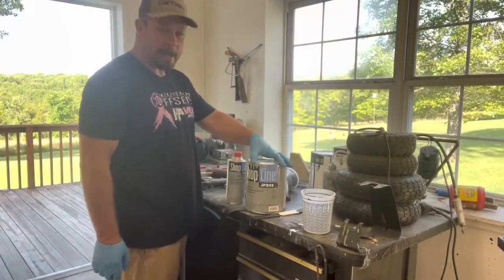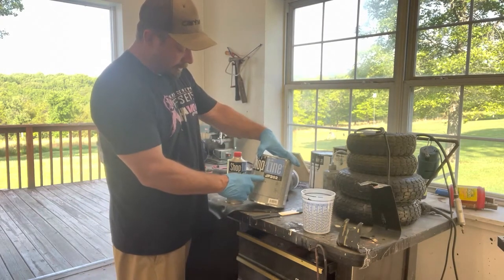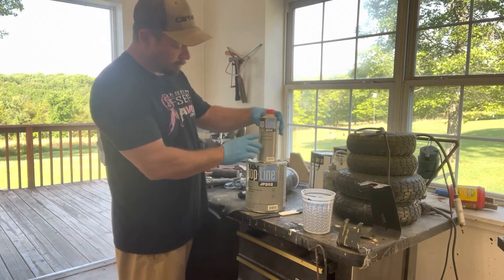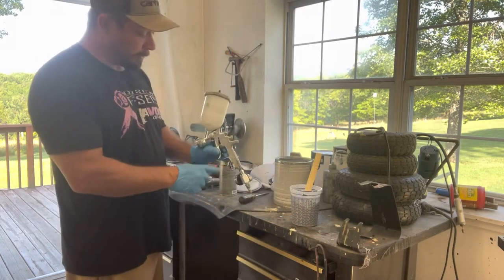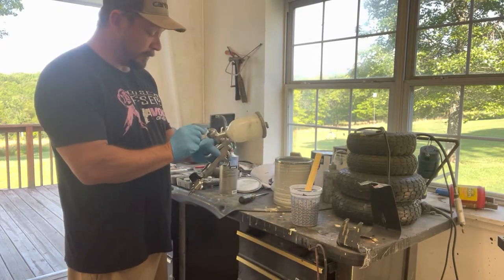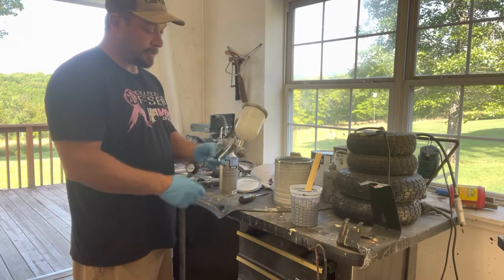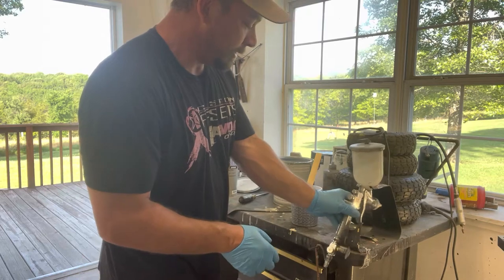Time to move on to the high build primer — a 2K primer. This is the PPG Shopline JP 202, mixes 4-to-1 with the Shopline JH 302. To put it on, we'll go with the air gun that has the 1.8 tip. High build primers are where this particular gun really works well — it puts a lot of material out, and the high build is going to be just a little bit thicker than a base coat.